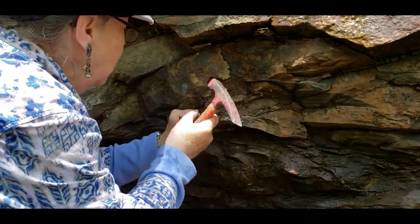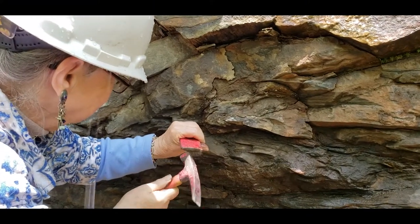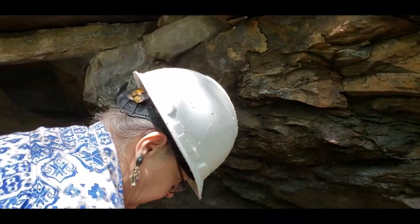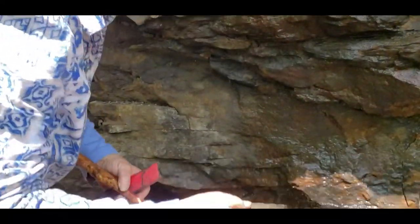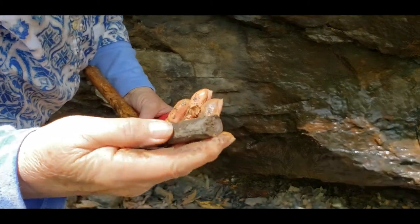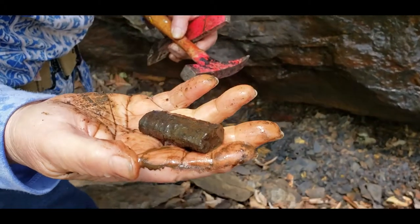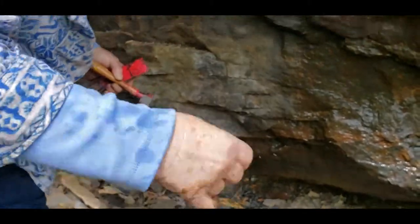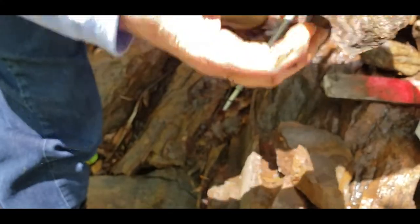What is it that you were excavating? I think it's a chordate stem. Did it drop out? Yeah. Get some water on it here. That looks like Stegmaria root there. And that's what this is here.